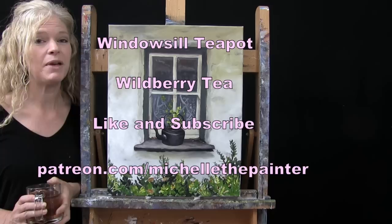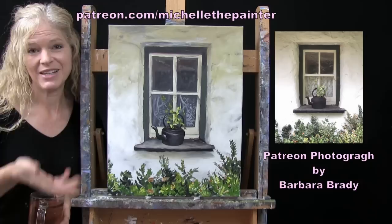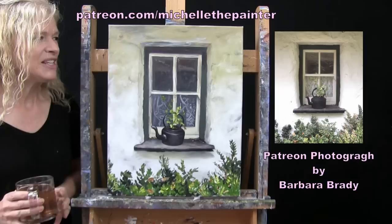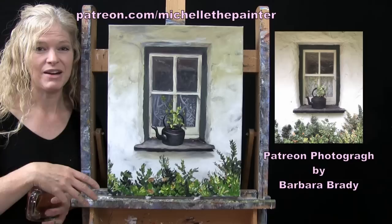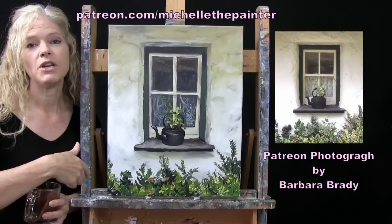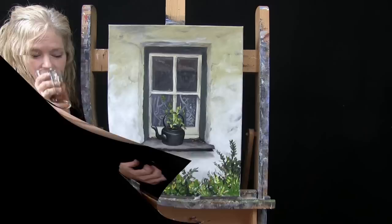This is part of a new exclusive benefit for my Patreons called Paint My Photo. My Patreons get the opportunity to submit their own personal photographs for me to turn into video tutorials, which gives them a chance to learn how to paint their own photo, and gives everybody else an opportunity to enjoy that beautiful photo in a painting way. If you're interested in submitting your photo or learning about the Patreon membership program, all that information is down below in the video description. Let's get painting and let's get sipping.